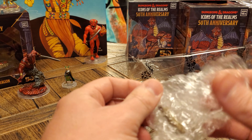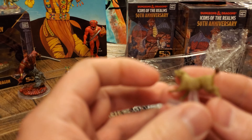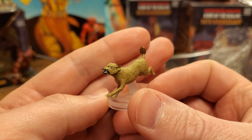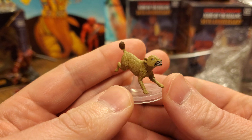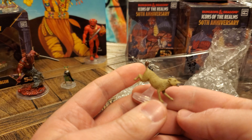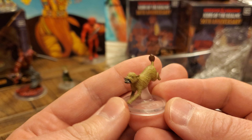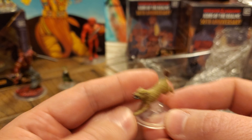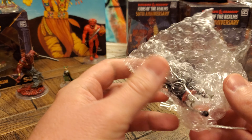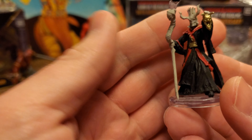Next up, I believe this is going to be our third first edition blink dog. Look at the face on that thing — oh my gosh, that looks menacing. I do love that it is a full dog. The fifth edition blink dog is like in mid-blink, which is actually still very cool, but I do like the first edition as well. And this is also a new one for us, which is super exciting.